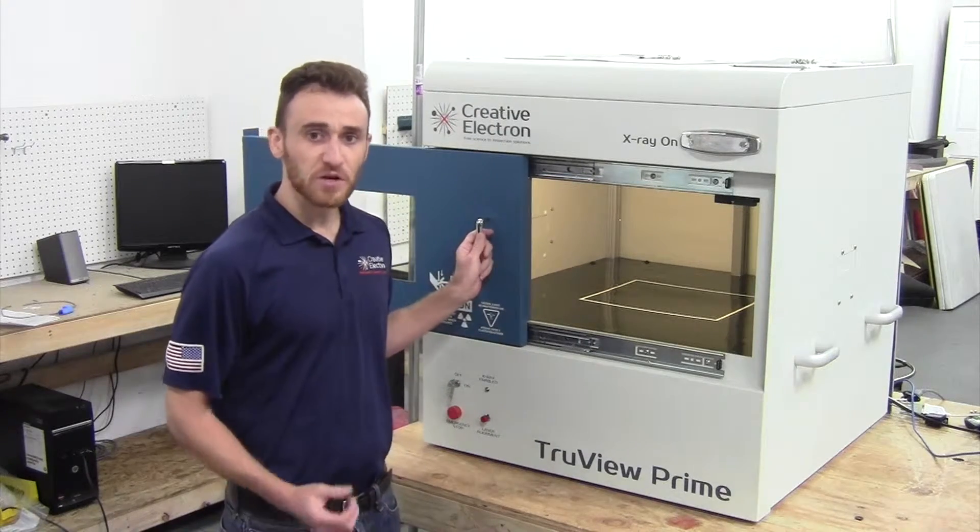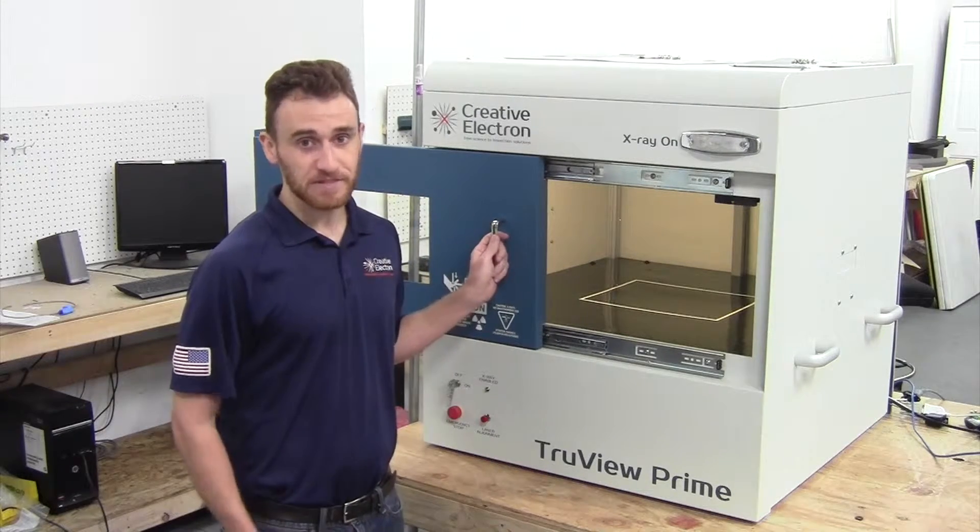The Prime S is extremely easy to use. One press, click, and capture your image. That's it.